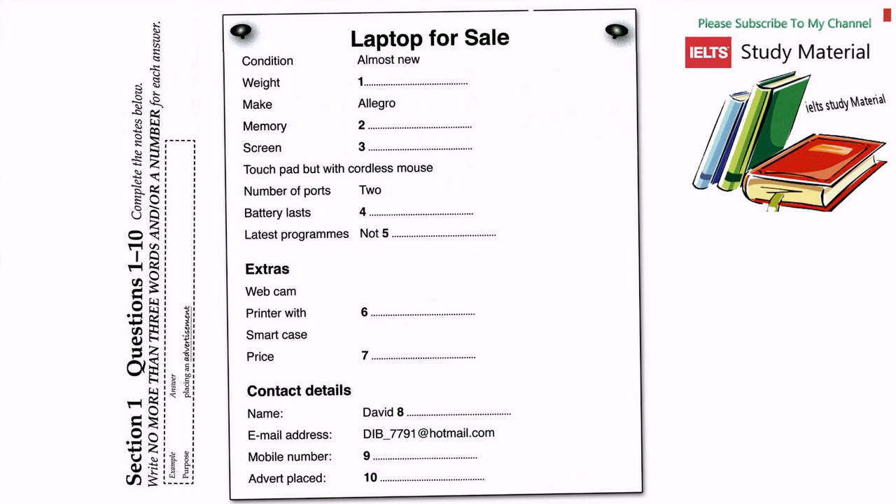Thanks very much. No problem. Shall we just title it 'Laptop for Sale'? Yeah, OK. Can you describe it generally? Well, it's in very good condition. In fact, it's hardly been used.